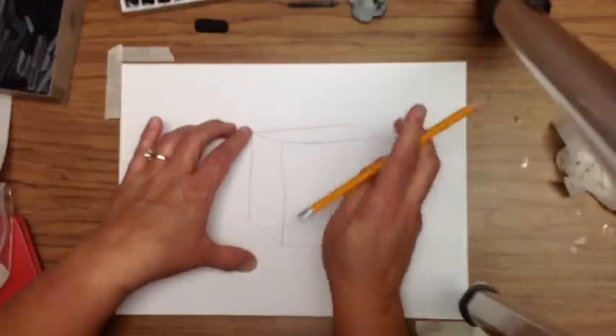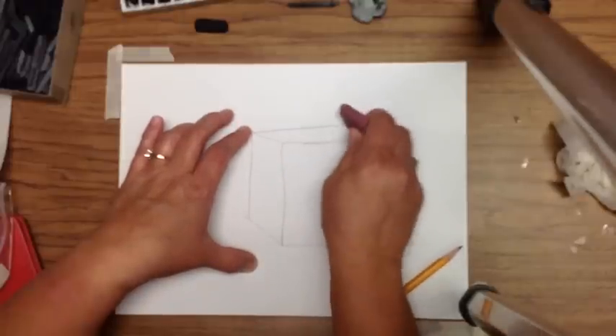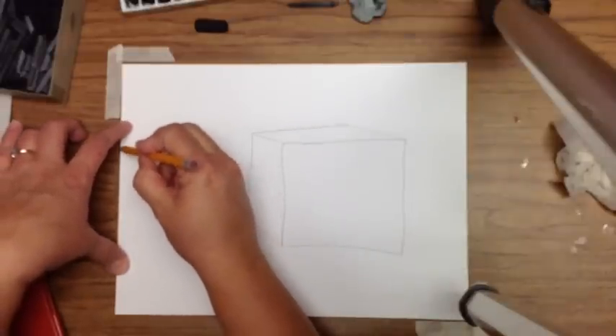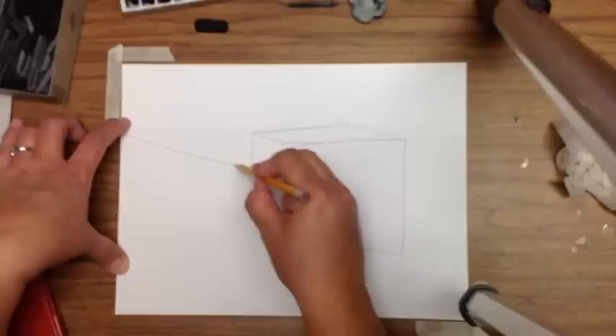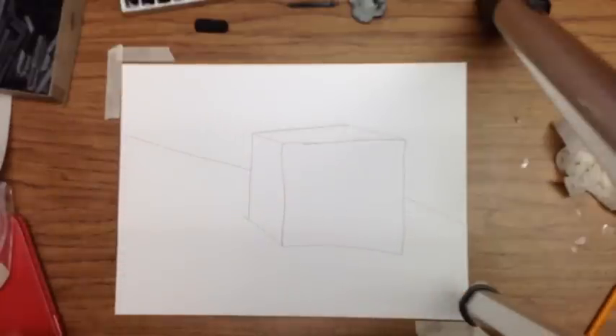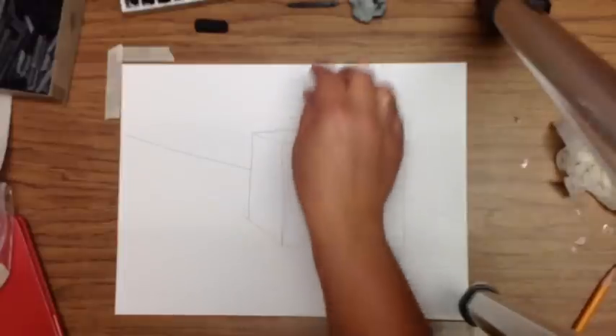Think about your perspective. Then think about where you want your table line to be. It doesn't have to go straight across — it can be at an angle to divide the background.